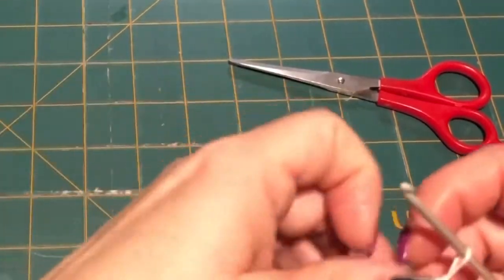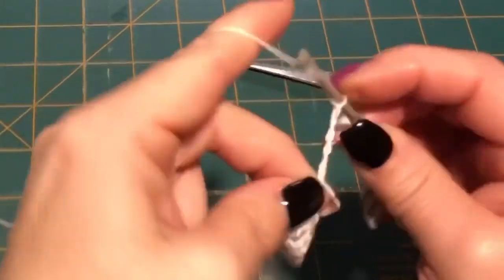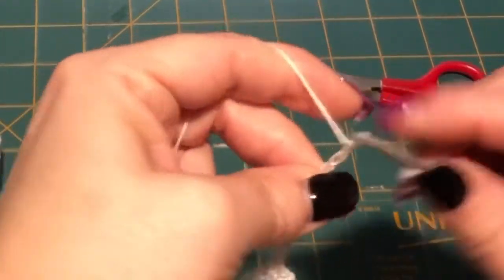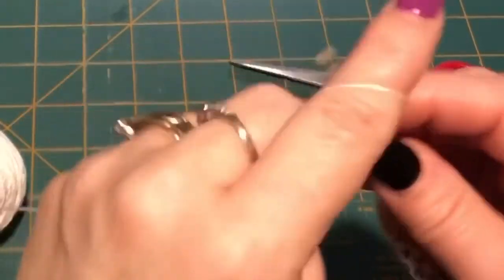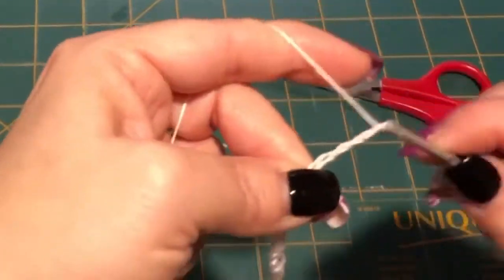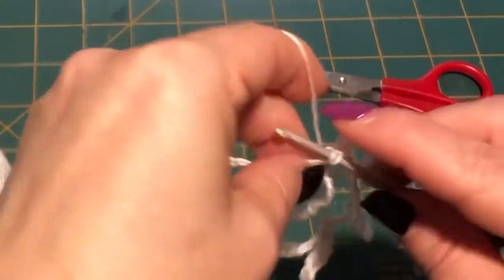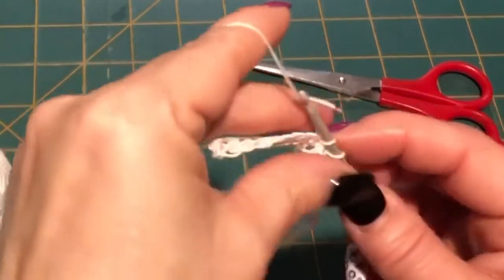So this is row two. 1, 2, 3, 4, 5, 6, 7, 8, 9, 10, 11, 12, 13, 14, 15, 16, 17, 18, 19, 20, 21, 22, 23, 24, 25, and then you're going to attach to that first single crochet on the other side — width of single crochets — so one, and it should be ten. Now do another row like this and meet me back.